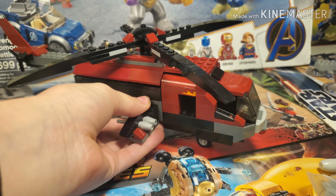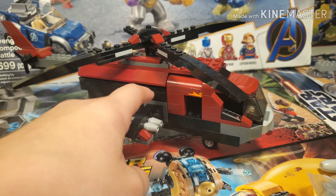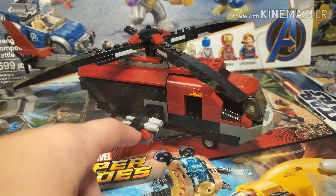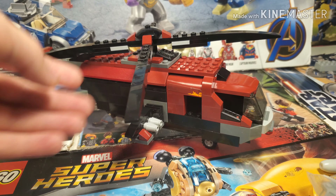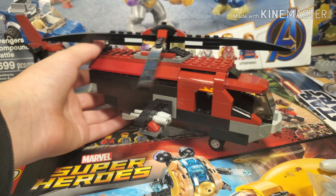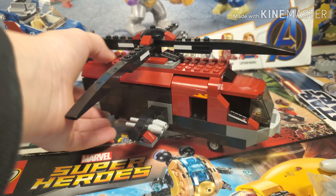It's sort of a mod slash mock because I used the parts from the Deadpool helicopter set to make this, and some other parts that were in my collection, but I built it from scratch. You guys tell me if it's a mock or a mod — I'm going to call it a mock.